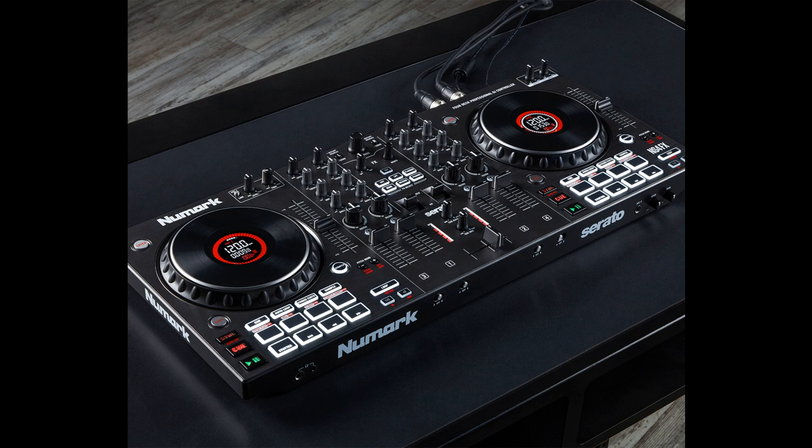Artistic mixing: For DJs, creativity and personal expression define just how far their career will go, and with the expansive features of the NS4FX, the sky is the limit. With full audio control over 4 independent channels, DJs can mix tracks, samples, loops, and more from up to 4 DJ software decks at once. The 4 channels each feature dedicated premium-quality volume faders, 3-band EQ with full kills, and large high-pass/low-pass filter knobs.